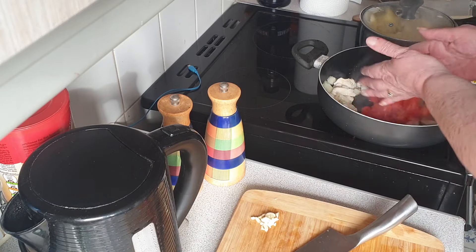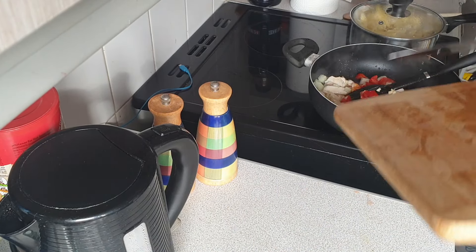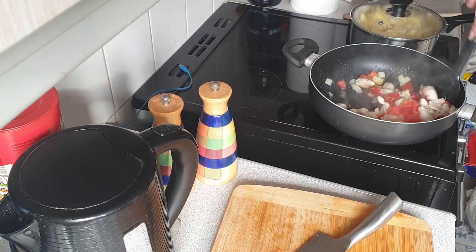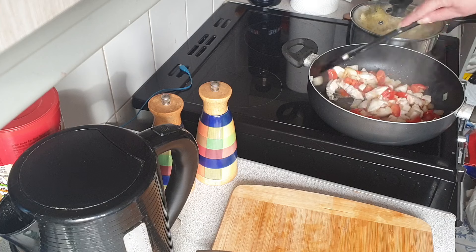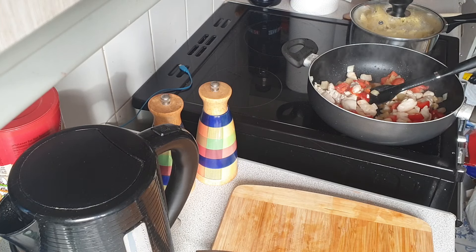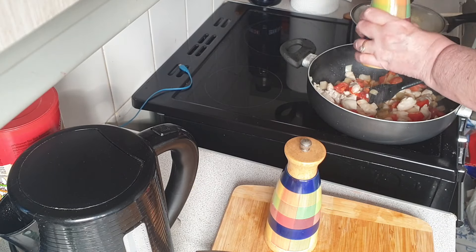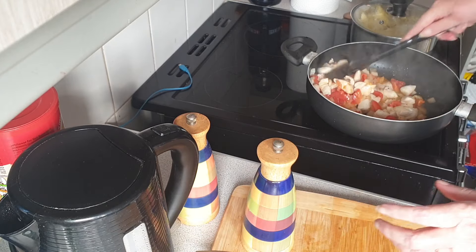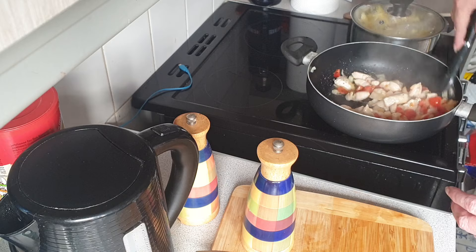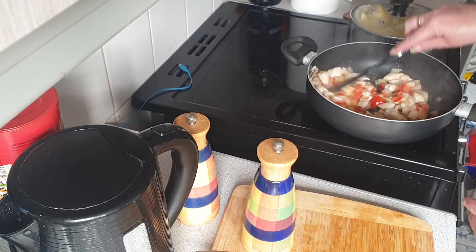Now we're going to add in some tomatoes and some garlic. Now this is the perfect time for seasonings. If you have been watching this channel for any length of time, you will know seasonings are not my strong point — I very seldom used to season anything at all. But today we are going in with salt and pepper. We've got the rock salt refilled, and we're going to have some pepper and give that a bit of a stir, taking the bits down from the edges. See, that's cooking along nicely.